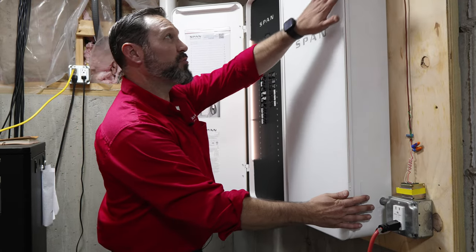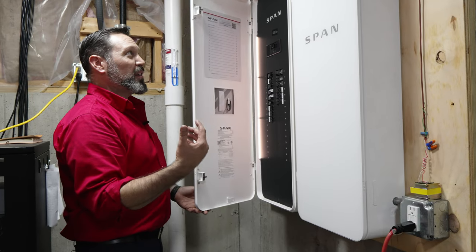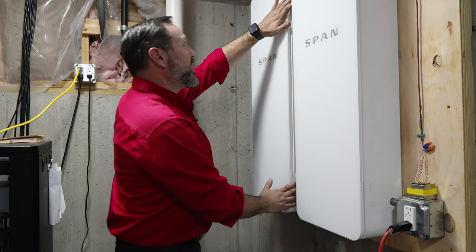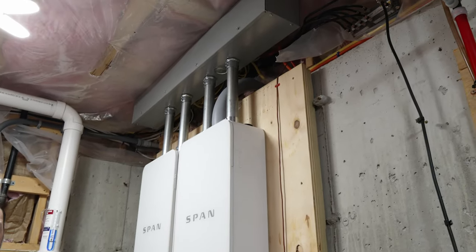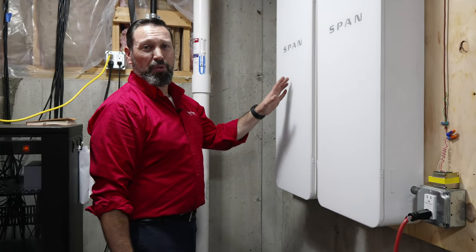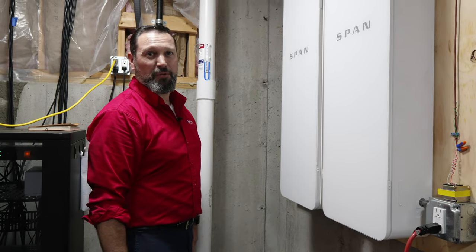We finished the installation of both span panels. We took out both panels that were here existing, replaced them with these new panels, and fitted it with our wire management up top so we have room for future expansion. The next step of our process is to program and commission these panels for the power monitoring and energy management software.